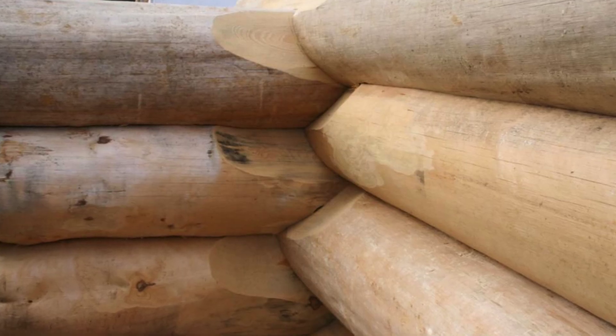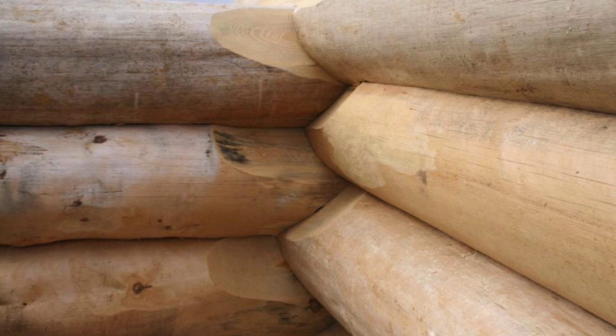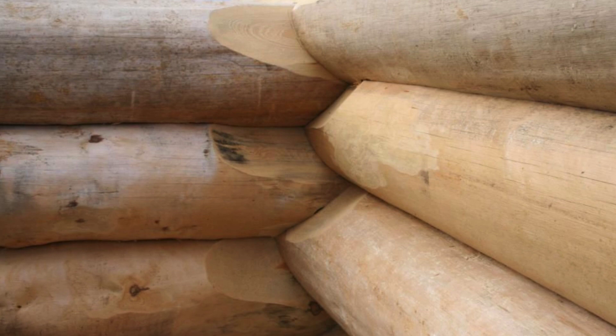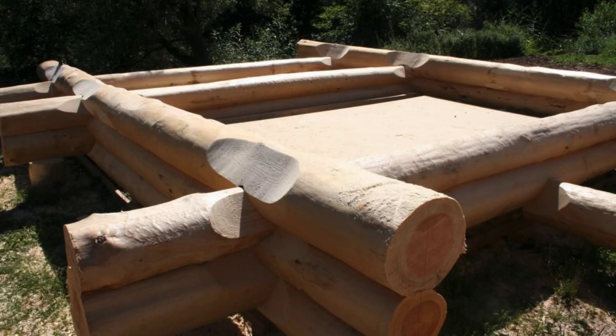This log cabin is made of native pine logs that were hand-peeled by a company called Schreinerei Amberg. The company is located in Alzenau-Michelbach in Germany, so it would be perfect for people living in the country or in neighboring countries in Europe.